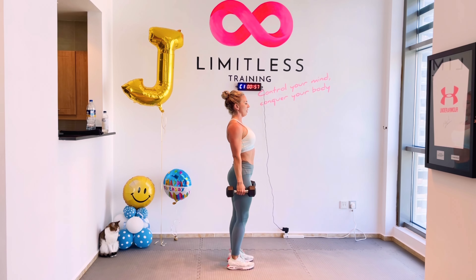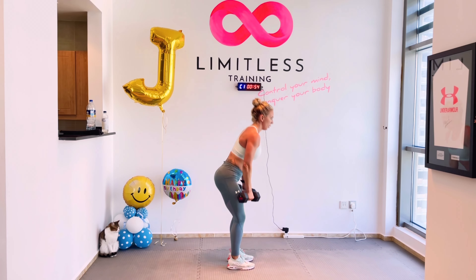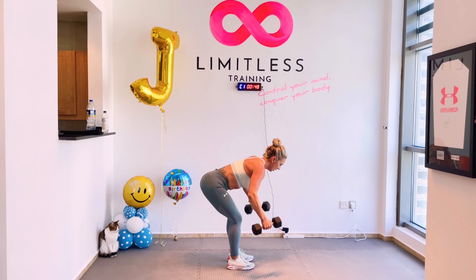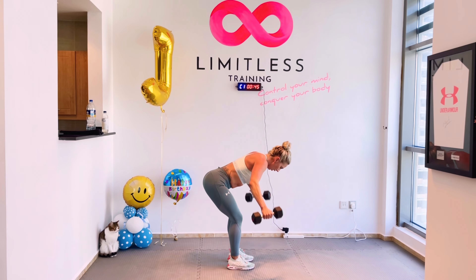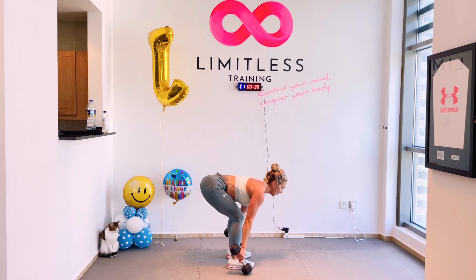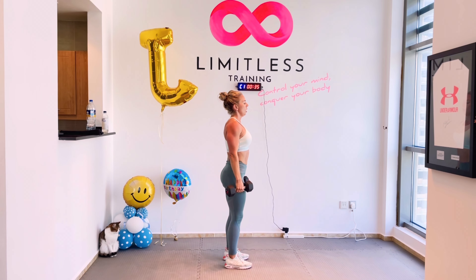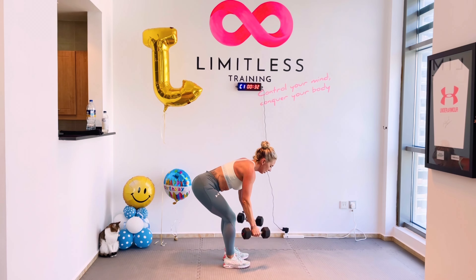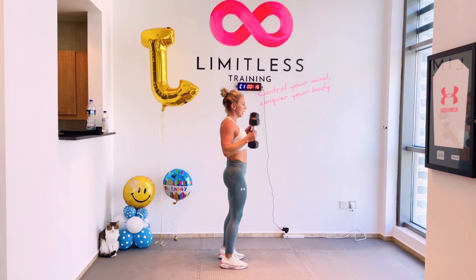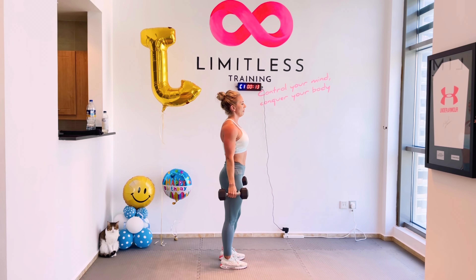Two, one, go — five chest to floor push-up renegade rows, all full push-ups if you want. Then one devil press. Keep going guys — probably the hardest minute for me, you know me. Well done guys, keep going. Down quick, come on, keep pushing.